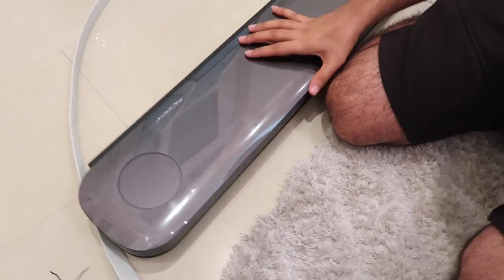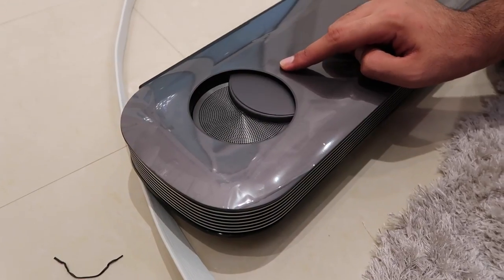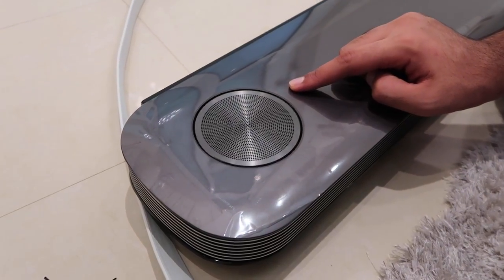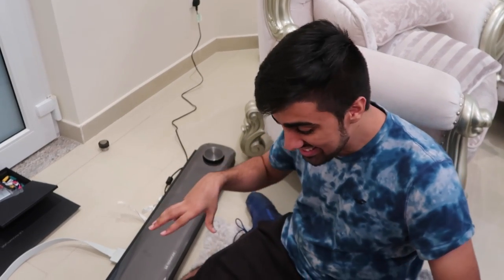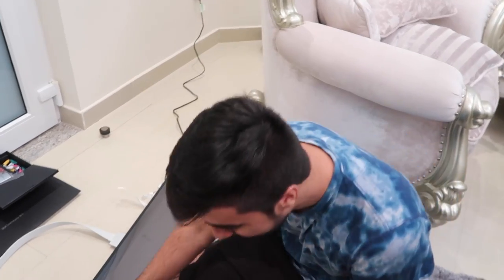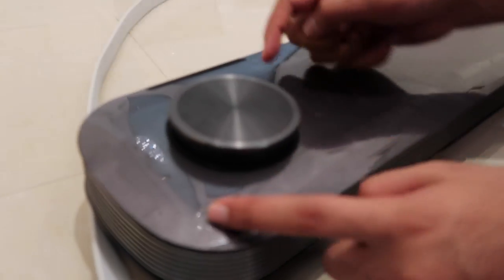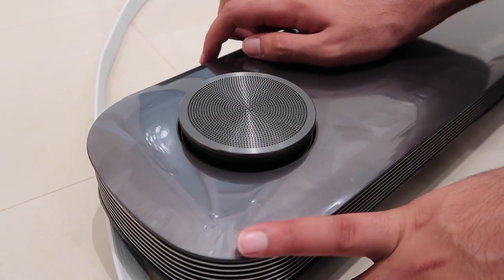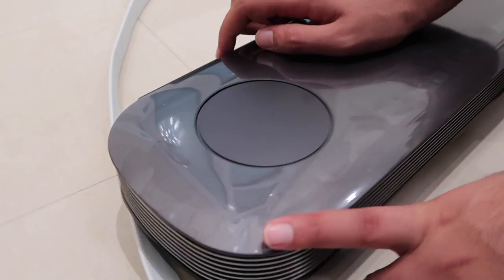As if this TV wasn't already cool enough, I want to show you the coolest part — this is actually the sound system that comes with the TV. Look what happens when you turn this bad boy on. That is the speaker system on this TV! So whenever you turn it on, the speakers actually come out of here. And when you turn it off, they actually go back inside again. That is so cool.